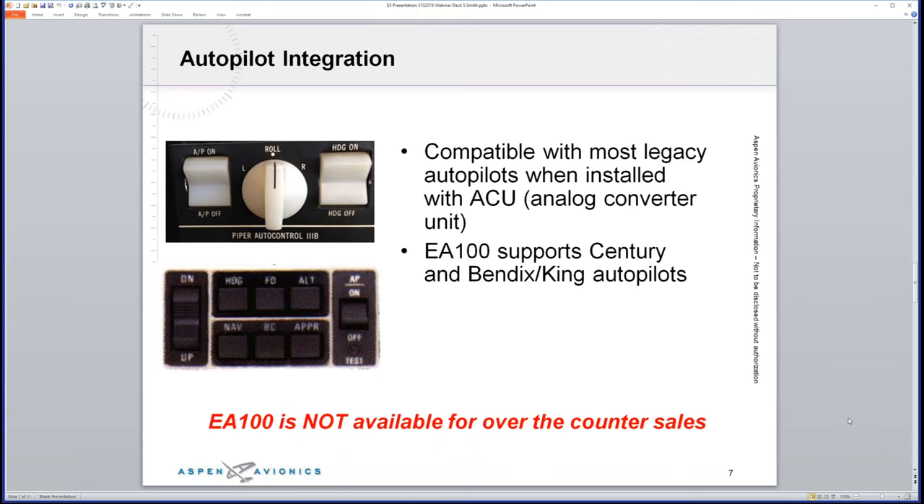Regarding autopilot integration: the E5 is compatible with most legacy autopilots when installed with the ACU — including Century, King, S-TEC, and Cessna autopilots, which covers most GA aircraft. One thing to note: if you need the EA100 for Century or King autopilots, it is not available for over-the-counter sales. The E5 itself, however, can be purchased and shipped right to your house.